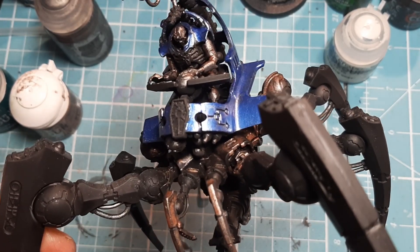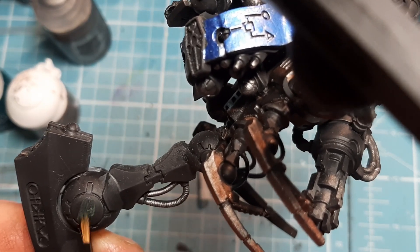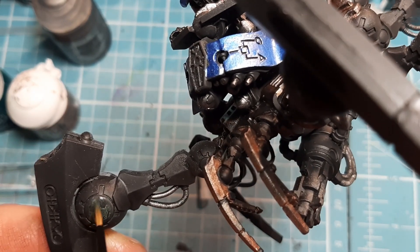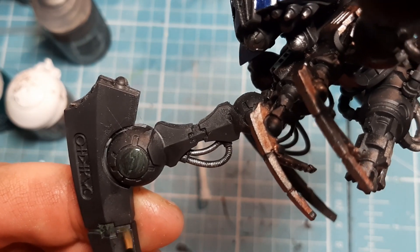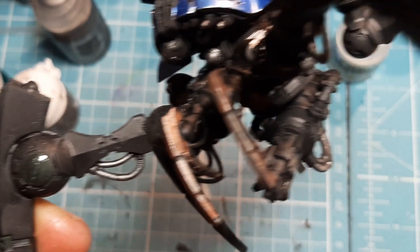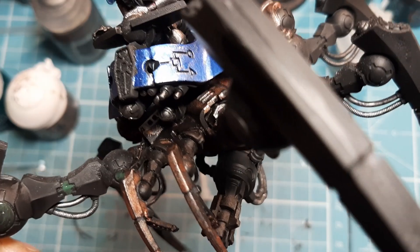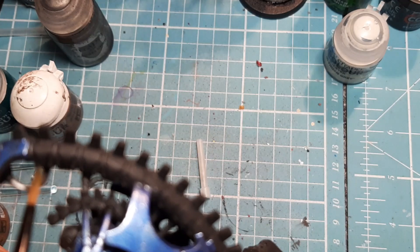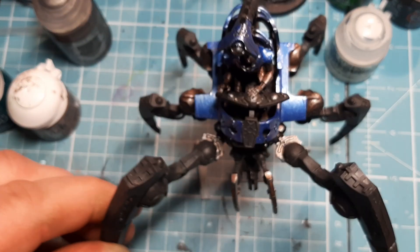Now it's coming together. I'm going to come with some Vulcan Green and get all of these bits — just come in and give them a nice touch of green — and all the bits in between here. I'm going to do that on all of them, even these little bits. Anything I think is going to be a power source — even on the spinal column, in between — I'm going to get them. So I'm going to go off and do that off camera.